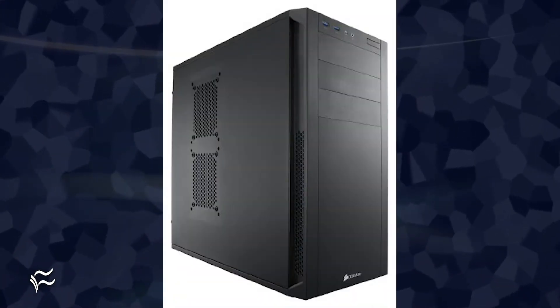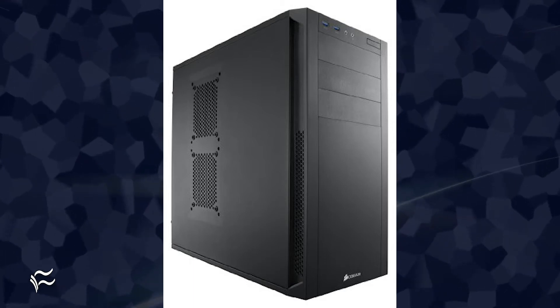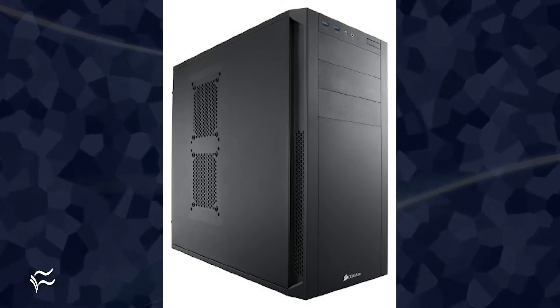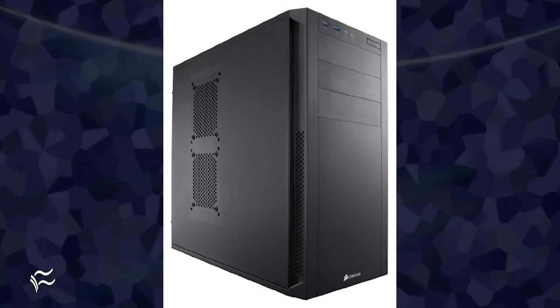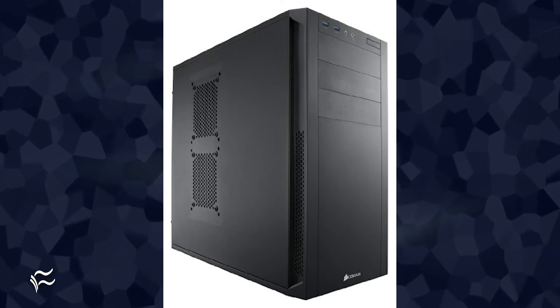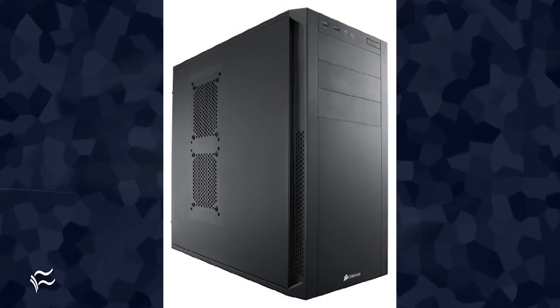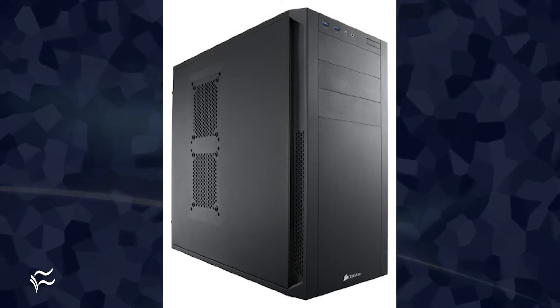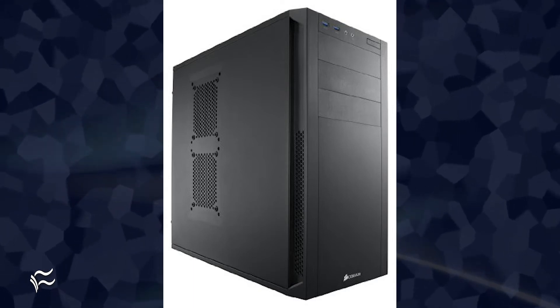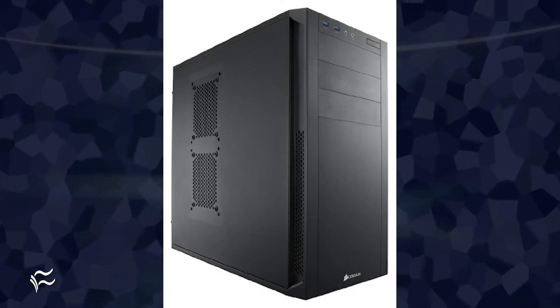As for the case, the one thing we want to look out for is the ability to add drives. Most low-end cases only give you bays for two drives and, from my perspective, that's never enough. In fact, my System76 Thelio has bays for five total 3.5 drives, and I could use two more. But for this build, we'll limit ourselves to four bays. The Corsair 200R offers that in a mid-tower form factor and sells for around $64.99.